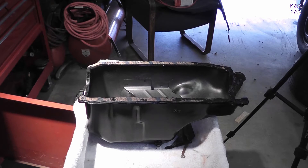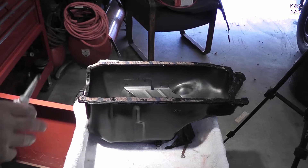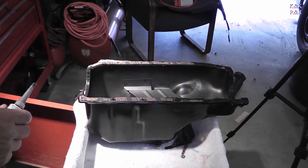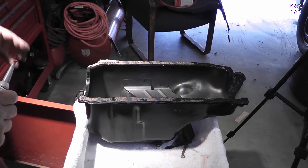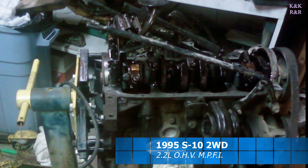One of my other dislikes with GM in this design is this oil pan. They do not make a rubber gasket and you're forced to use the cork. What I found one of the first times early in my career when I did one of these S10s was I actually had to pull the engine out to do this — basically flip the motor over.